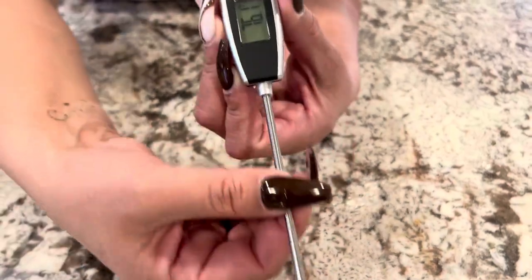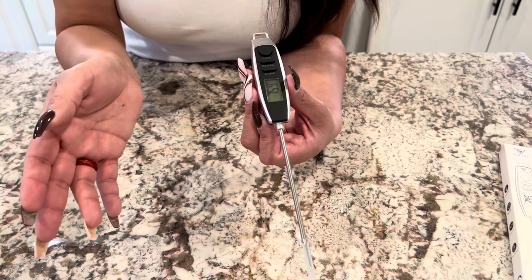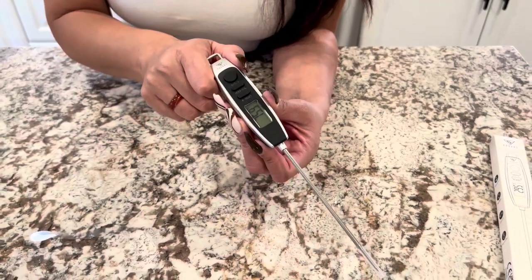Love that. Waterproof — so if you happen to get it in like some sauce or you happen to wash it, of course you're going to be washing it afterwards. No worries, it's not going to go ahead and damage that. Absolutely love it.